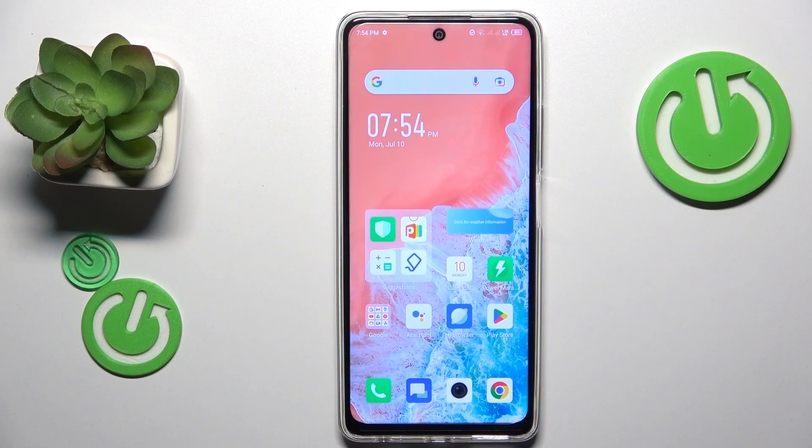This is Infinix Hot 30 and today I will show how you can set up the nearby share feature on this device.